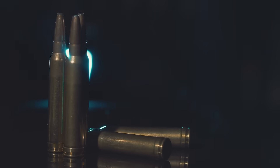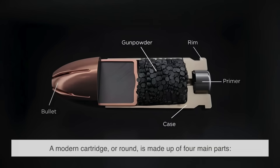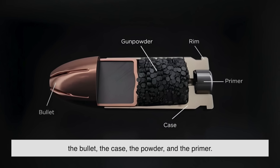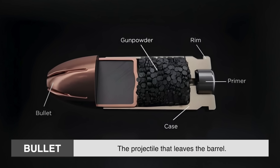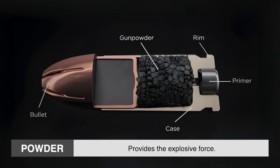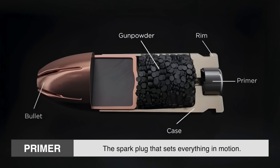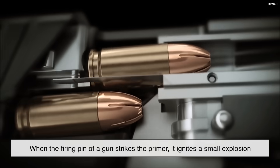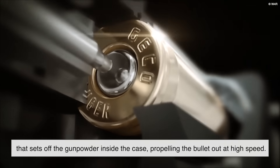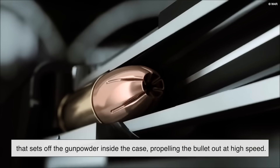Before diving into rimfire and centerfire, let's clarify what a cartridge actually is. A modern cartridge, or round, is made up of four main parts: the bullet, the case, the powder, and the primer. The bullet is the projectile that leaves the barrel. The case holds everything together. The powder provides the explosive force, and the primer is the spark plug that sets everything in motion. When the firing pin of a gun strikes the primer, it ignites a small explosion that sets off the gunpowder inside the case, propelling the bullet out at high speed.